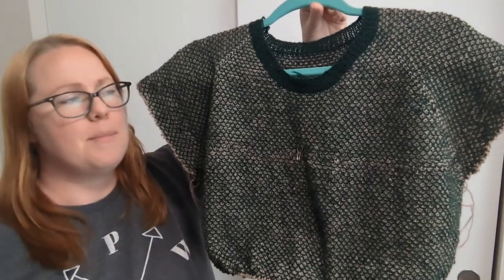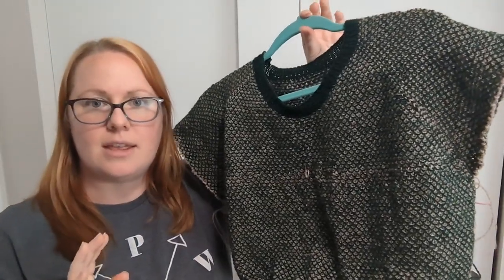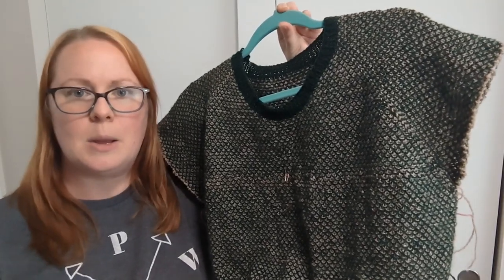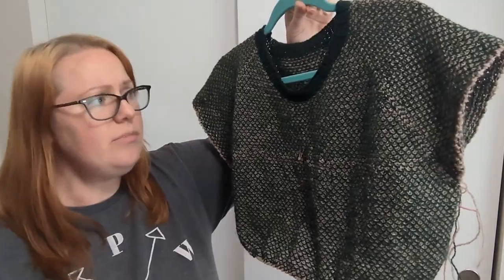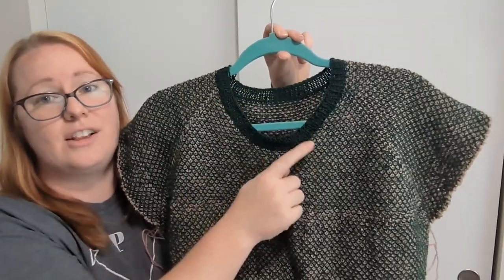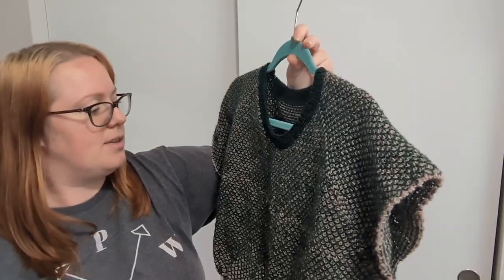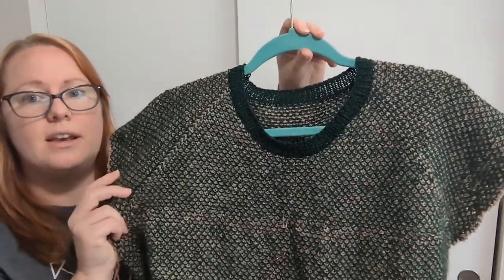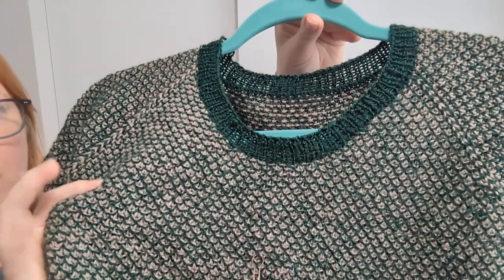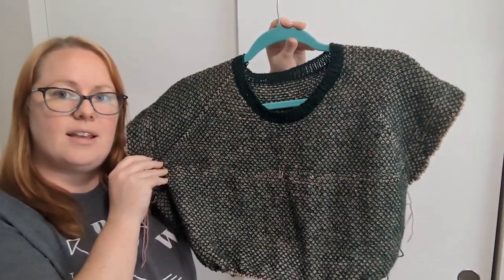For this garment I already had in my library the So Faded Sweater by Andrea Mowry. I have knit that like three times — I really like it. It's well written, pretty basic raglan. The back of the neck is taller than the front, there's a little bit of shaping in that. I've obviously modified it to incorporate this two-color broken seed stitch, which is not part of the So Faded pattern.